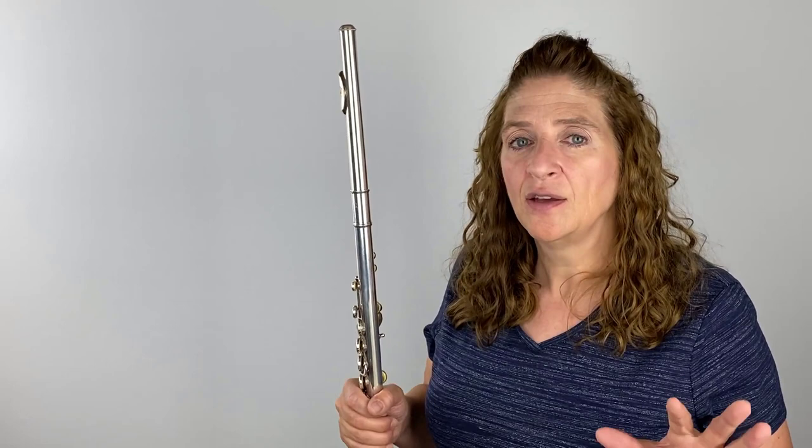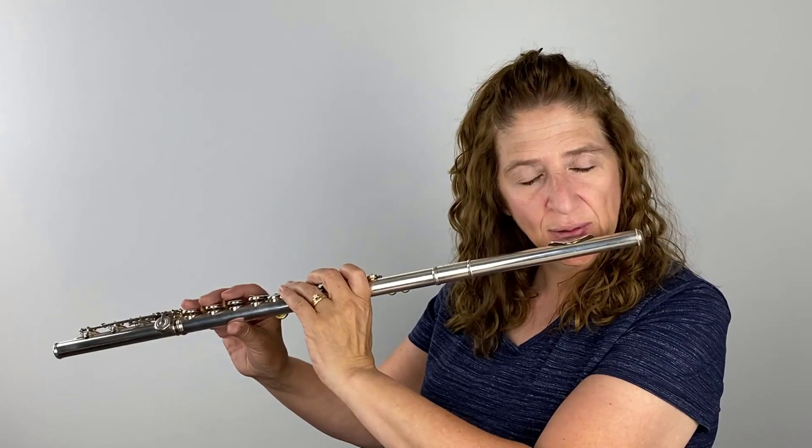To start with, you need to have a good embouchure and good support. You can go back and see some of my videos on embouchure and support because they all factor into how softly and how loudly you can play. But let's just say everything's great there. One of the things you can do to start playing a little bit louder is to open the cavity in your mouth. If your cavity and your teeth spacing is small, it's going to make your sound smaller.